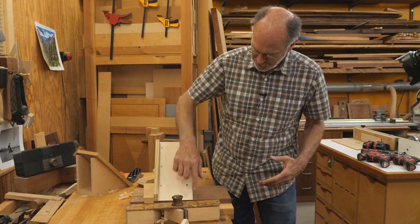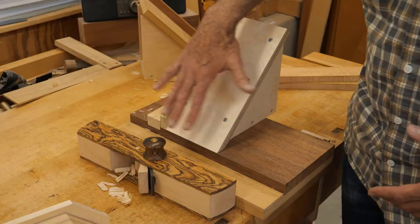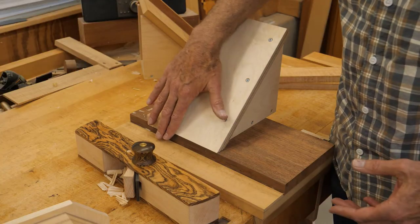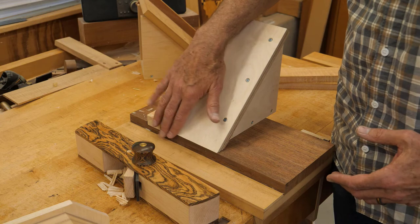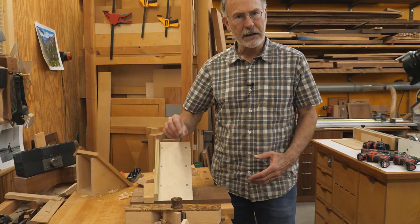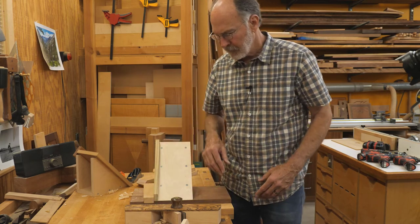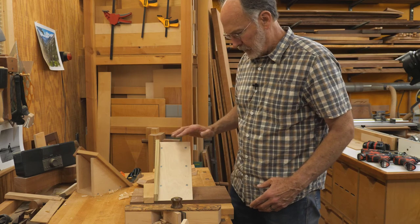I did round over the edges a little bit just to make it easier to handle. I always try to avoid doing any sanding anywhere where the blade is going to be hitting, because that grit can really chip your blade easily. So I did not sand down in this area. I think we're all set.